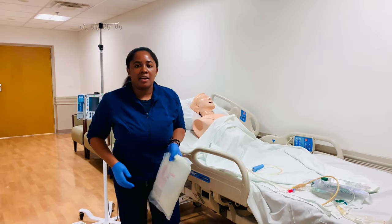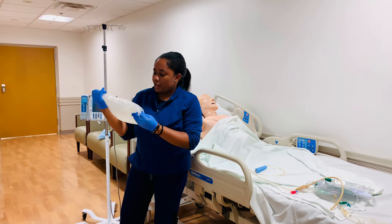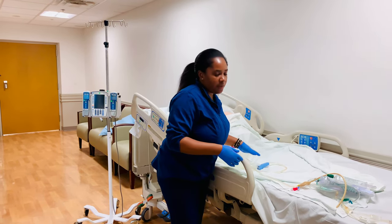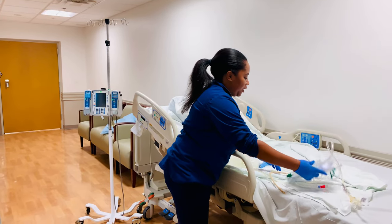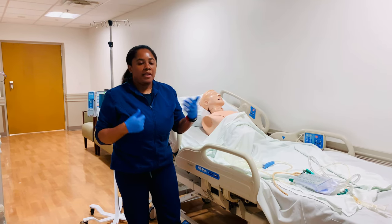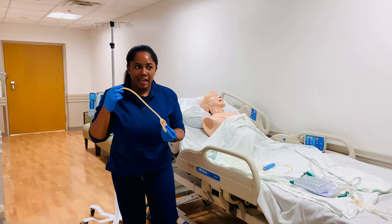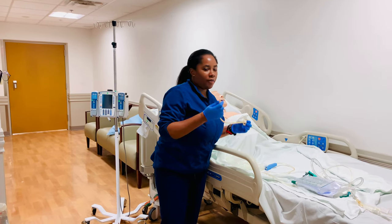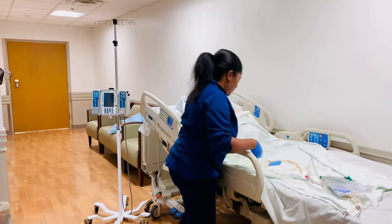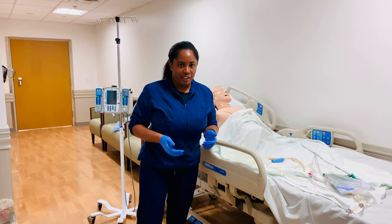For continuous bladder irrigation, it's not going to be your typical 1,000cc saline bag — we're going to be using a much bigger bag. This one comes in a 3,000cc, which is what most hospitals use. Also, patients will typically come from the OR with the Foley already in place, but if not, make sure the type of Foley you get is a three-way Foley catheter, in the correct French size. You'll also have your Foley bag and gloves.